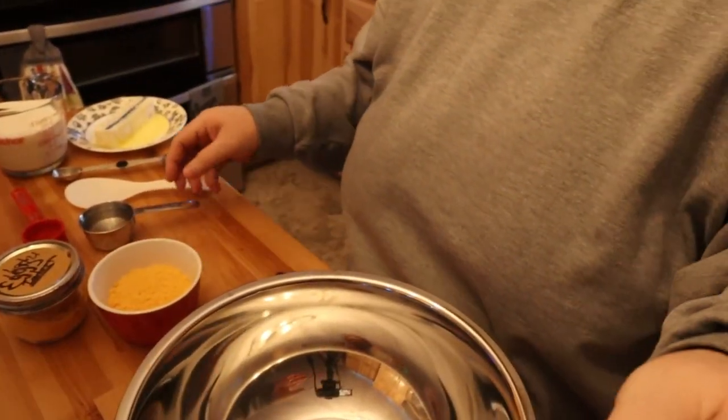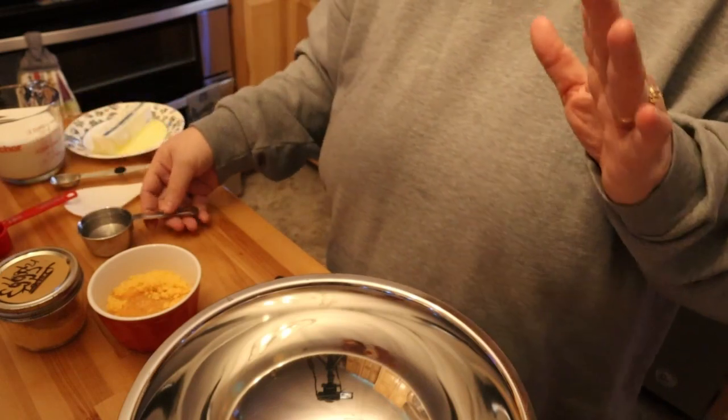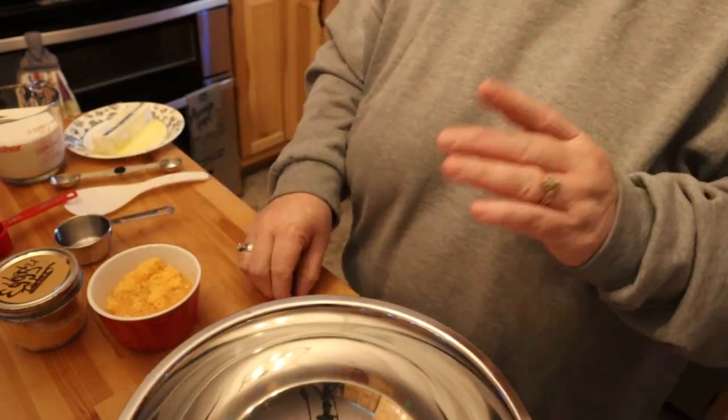I wanted to see how well this would work for future use, because everybody knows eggs are just really expensive. But I do have probably 100 eggs minimum. What I did is you take two tablespoons of egg powder and then one teaspoon of water. So this is the egg powder itself. I took my little measuring cup and did that three times.